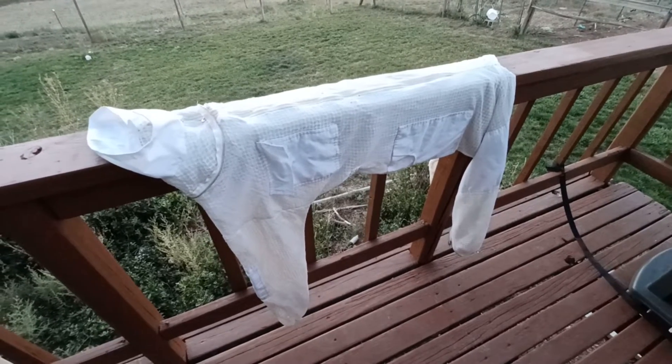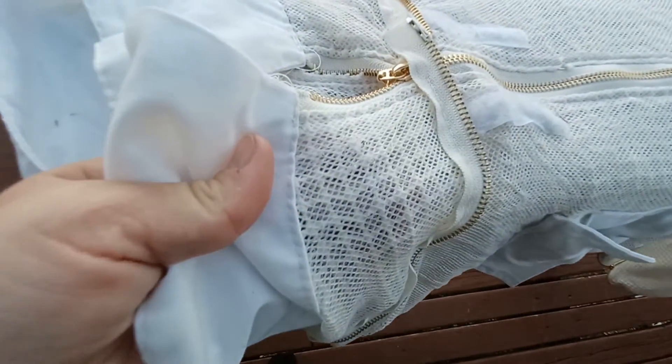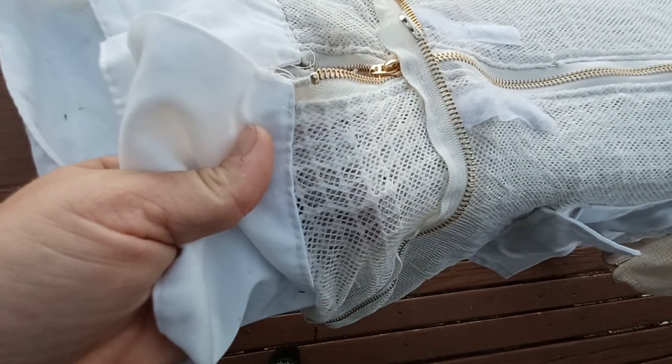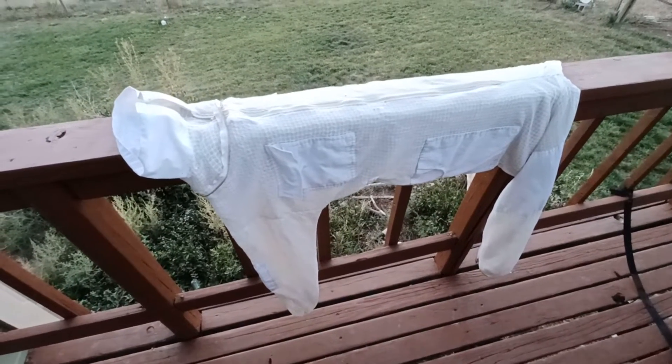Now I'm going to let it air dry — I don't want to put it in the dryer. Mine is ventilated, but some of that material in there is kind of plasticky, so I'm not going to put this one through the dryer. It'll just air dry and be ready to go.